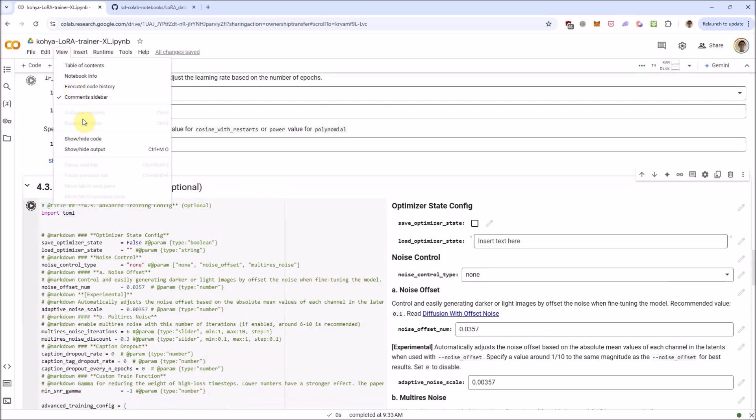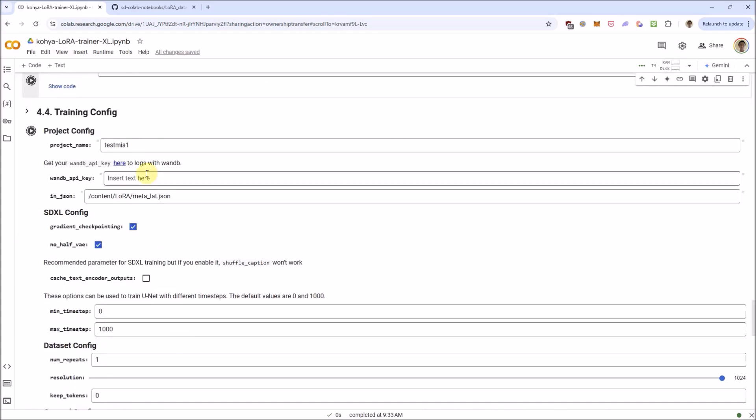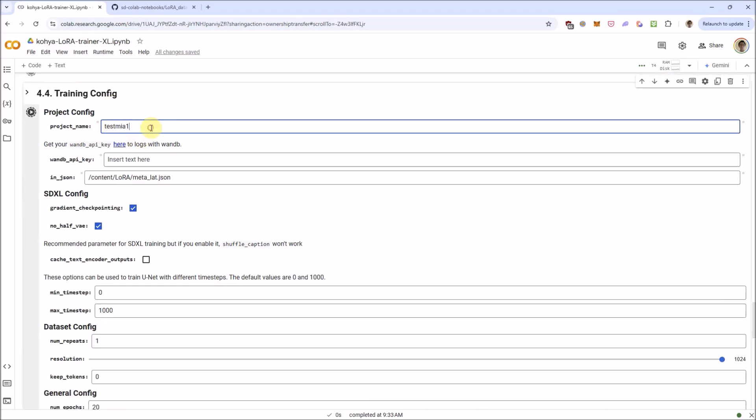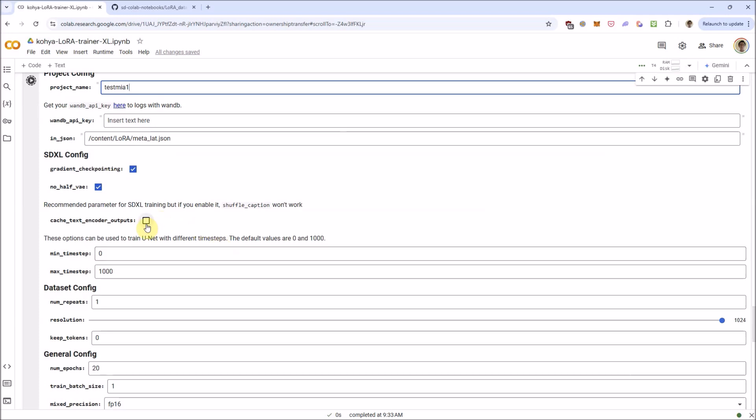For the advanced section, I'll just leave all of these alone. Under training configs, you'd definitely want to name the project something else — unless you want to call it 'test me at one' like me. Gradient checkpointing — you definitely want to have this on. You're not going to be able to train this in a free Colab without it, and even on an A100 it seems to run much faster. Cache text encoder outputs — I would leave this unchecked; I've not been able to get it working correctly with that checked.